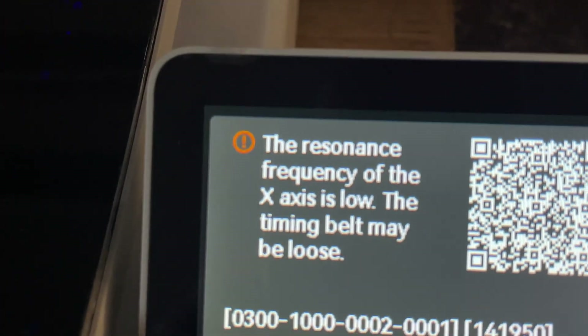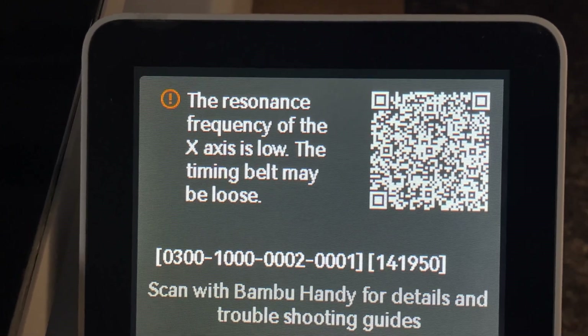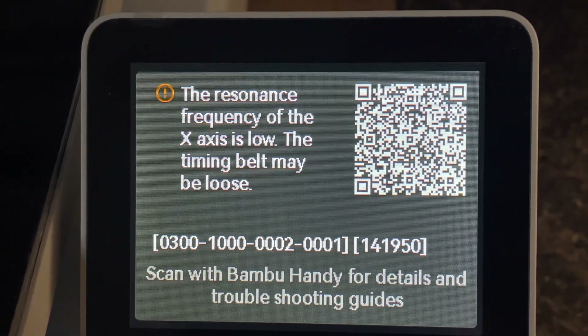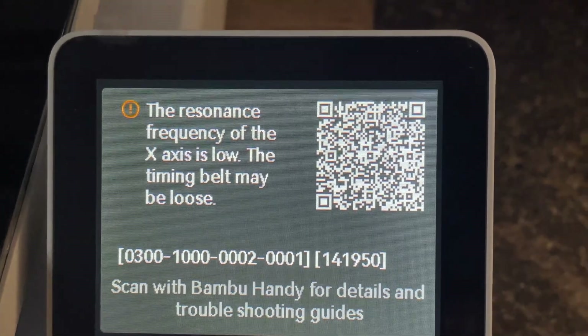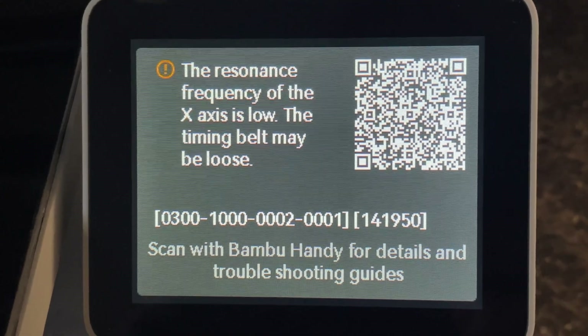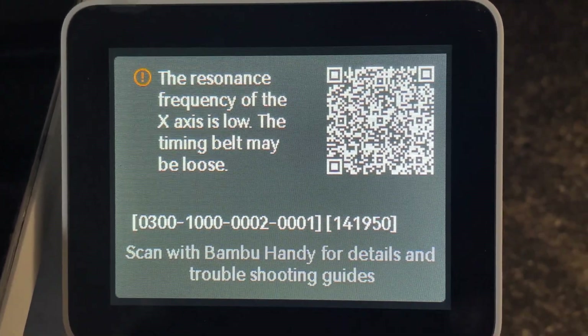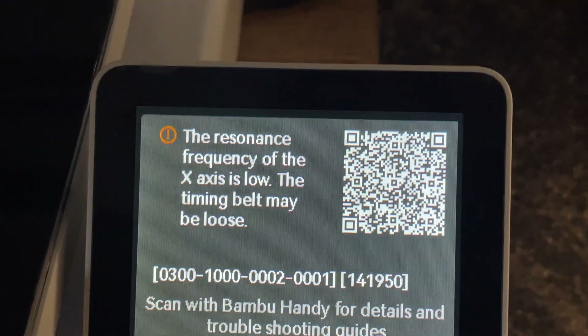I got a message here which says the resonance frequency of the X-axis is low, so the timing belt may be loose. In this case I will show how to fix this. First, obviously, let's turn it off.